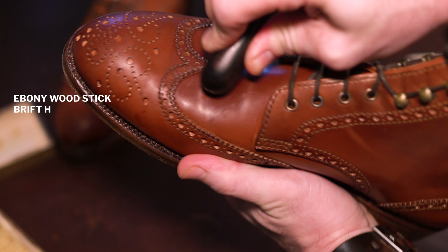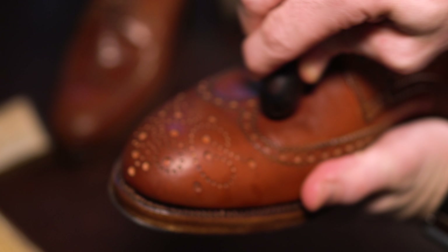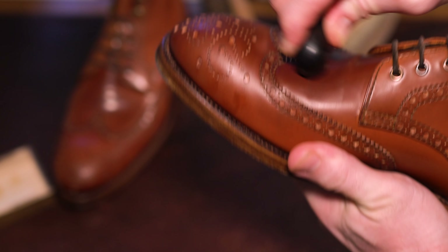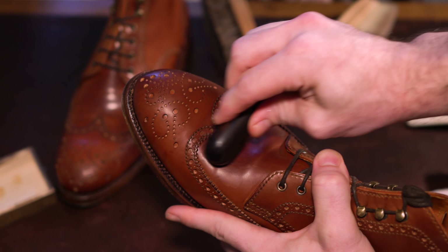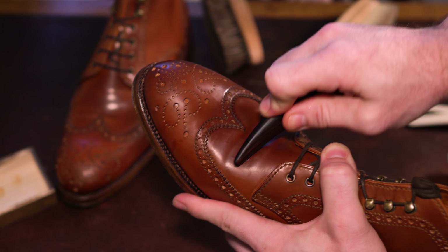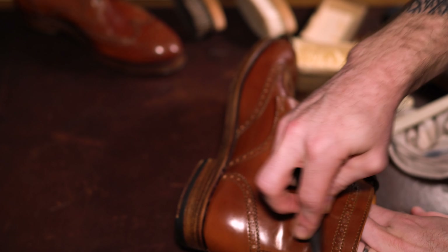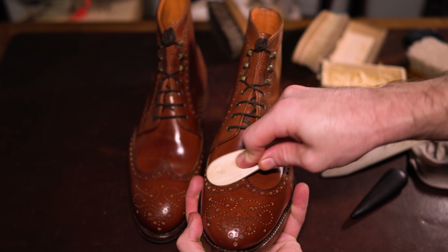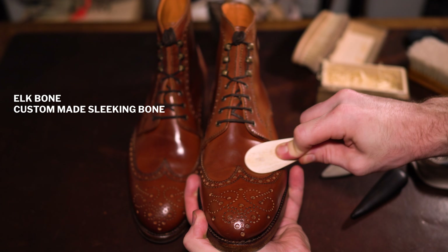The rule of thumb is you definitely want to have trees in the boots at all times when using a tool like this. There are very limited reasons why you'd ever want to do this without a tree, and none of them apply for normal use cases. Always start with the lightest pressure and gradually build up to a firmer pressure if needed. It's always easier to use a firmer hand than it is to try and remove a dent you made because you started with too much pressure.